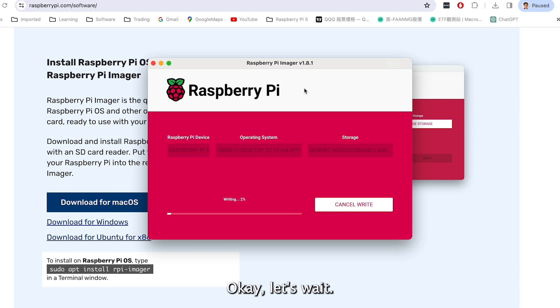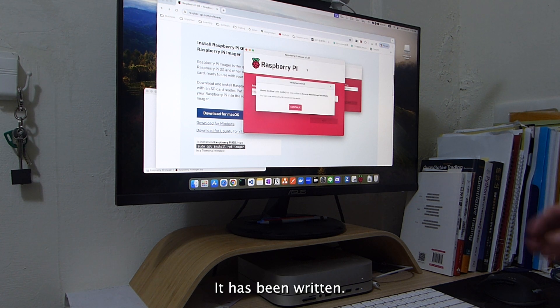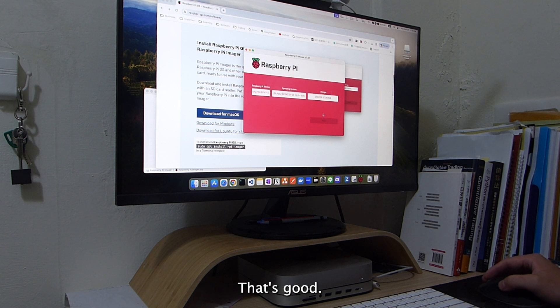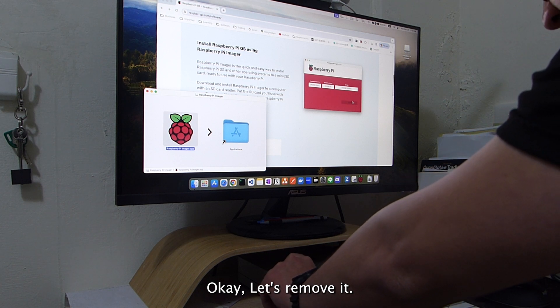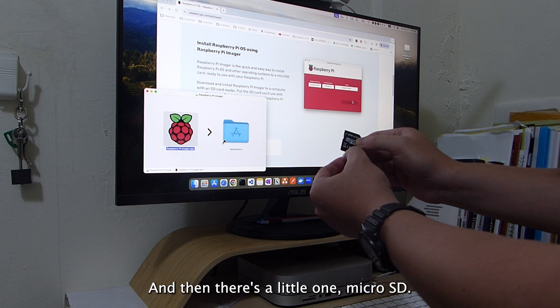Let's wait for the writing to finish. It's almost done — finalizing. All has been written. You can now remove the SD card. Here is the SD card — it has a large adapter and a smaller micro SD card inside.